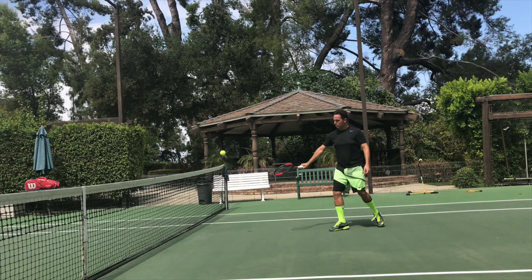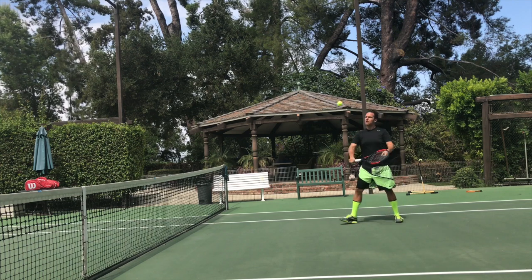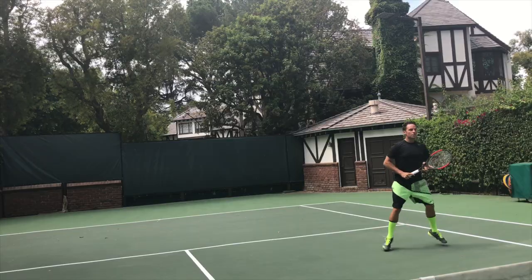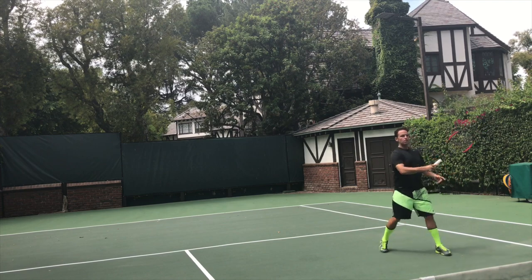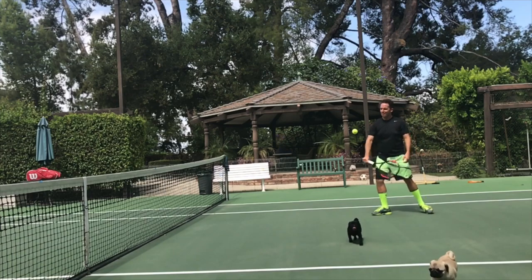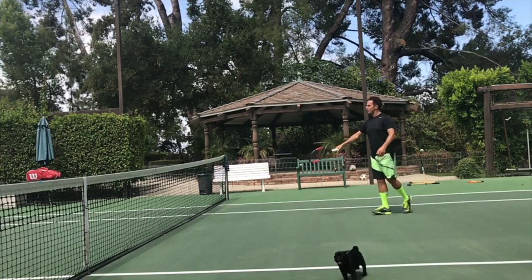I learned this drill years ago when I got serious about learning how to play tennis the right way. I recently taught this at a tennis summit where I was asked to teach the most powerful volley drill that I knew. So here's the drill: you're going to bump the ball up to yourself and then bump it across the net.